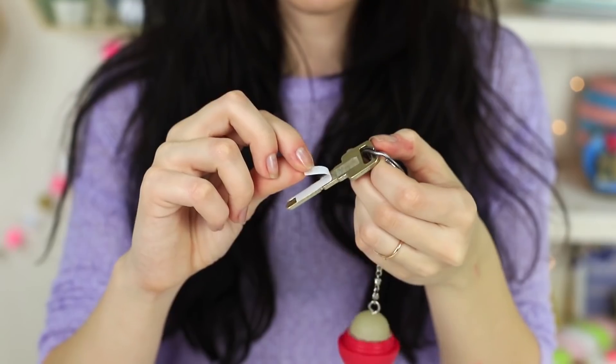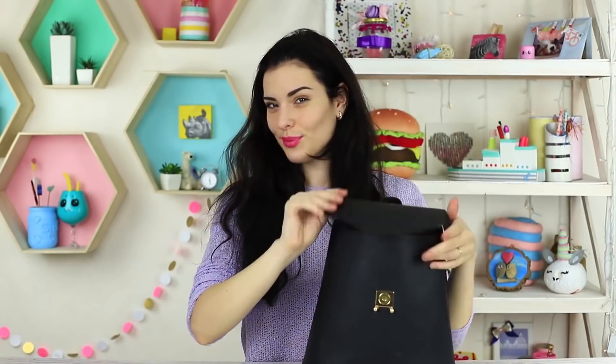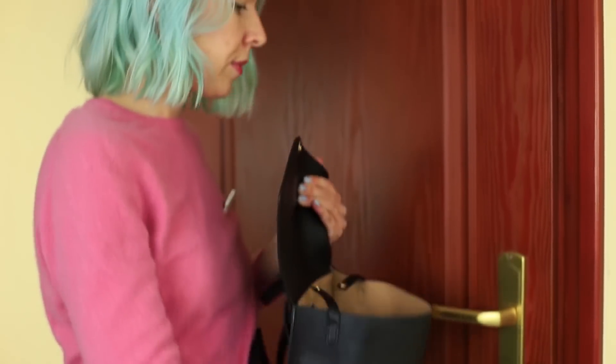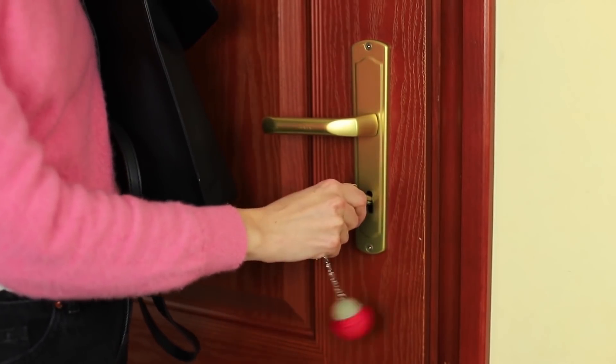I've made something to surprise my friend — it's a key prank. Attach two identical keys using double-sided tape and put them into your friend's backpack. She takes her key to open the door but doesn't know there's a bonus key in her backpack. Surprise!